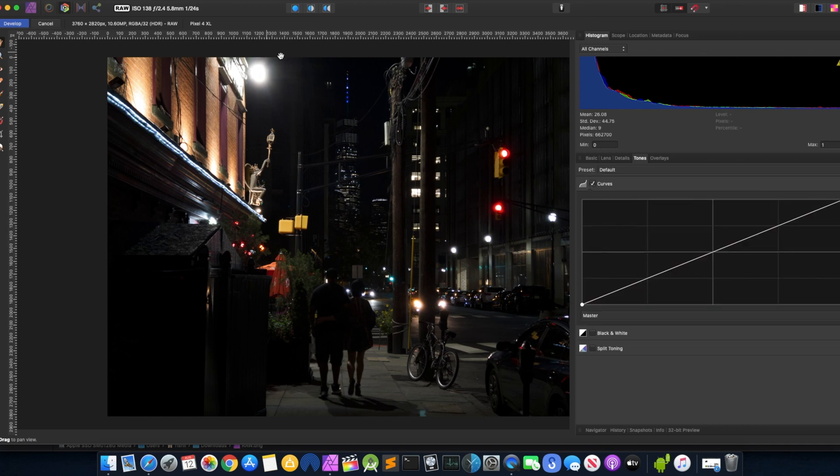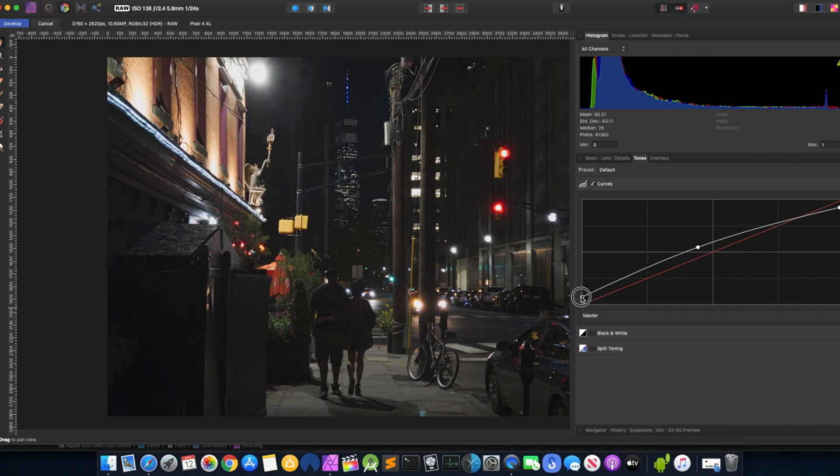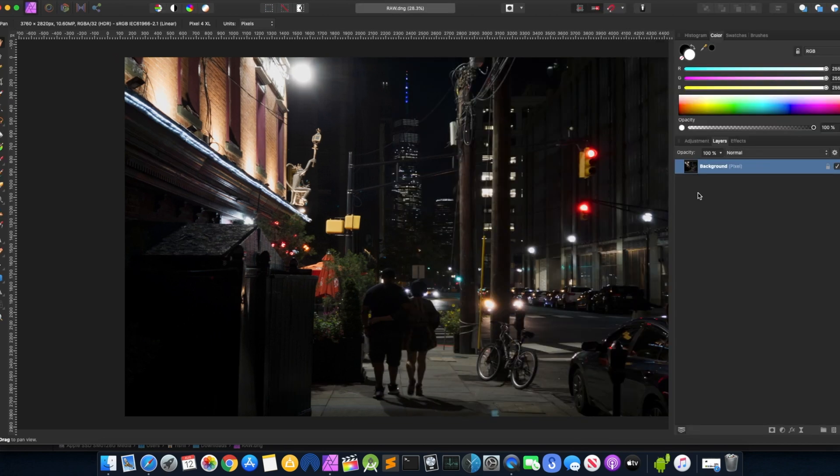So right now I have this huge bright light source and everything else is dark — that's an issue. First off, I'm going to want to try and see if I can dim down that light source, but not too much. Make it a little bit on the soft side. Let's try in the middle and see what we can get. Don't want to overdo it. Okay, this is going to be a tough one. I'm going to have to use the Select tool, for sure. I'm going to leave it like this.